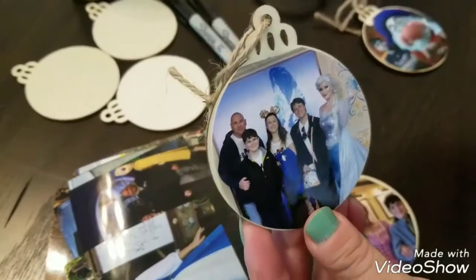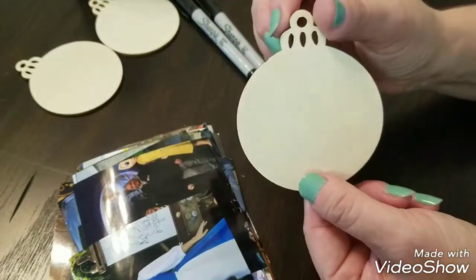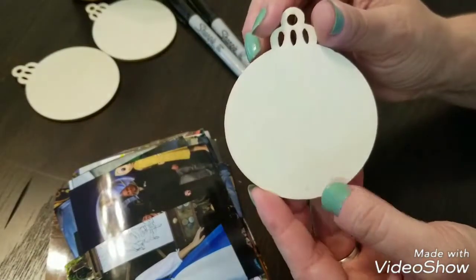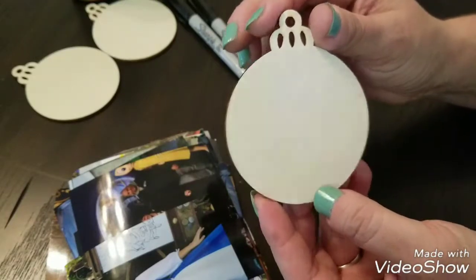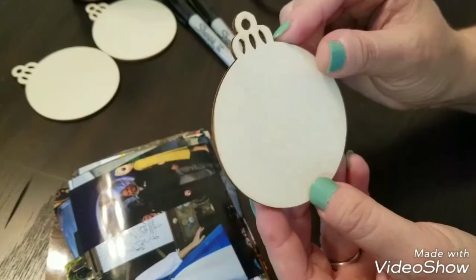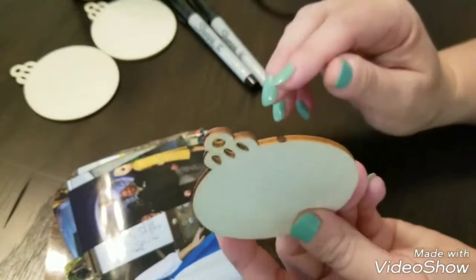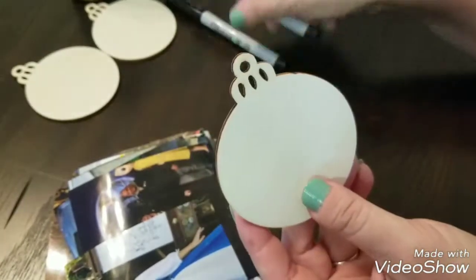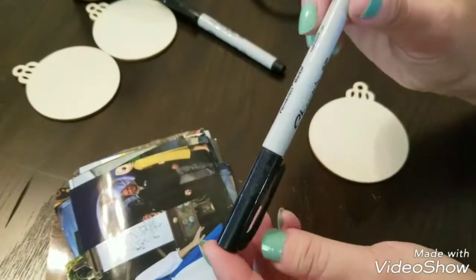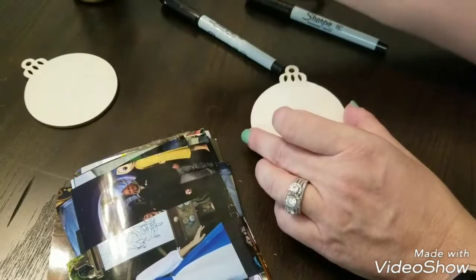We decided to do these ornaments. I went on Amazon and bought these plain wooden Christmas ornaments — they're thin, they're small, they were easy to carry in the parks. I think I got a bag of like 50 for about $15, so they weren't very expensive. I took a few in a Ziploc bag along with a fine-tip Sharpie into the parks each day.